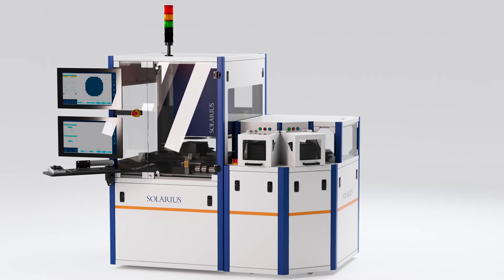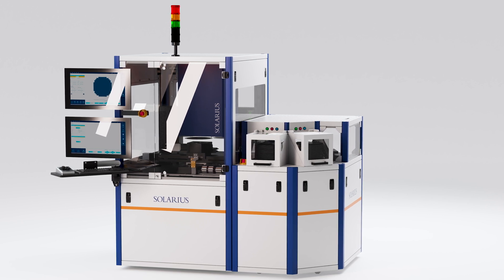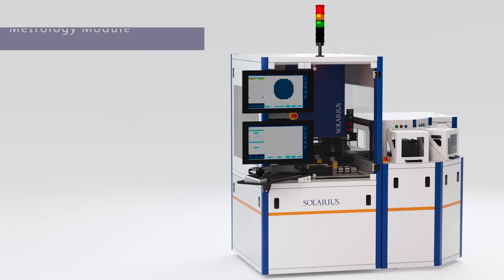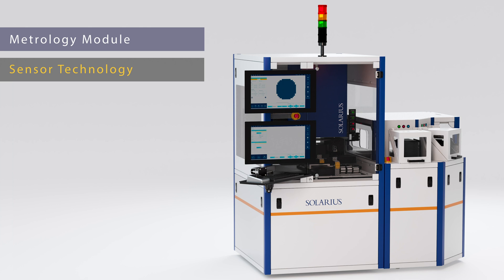The Solarius SIMP integrated metrology platform is a modular process solution for the inspection of elements fabricated in semiconductor processes. The SIMP process platform consists of two main modules.